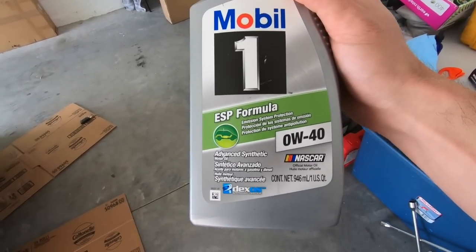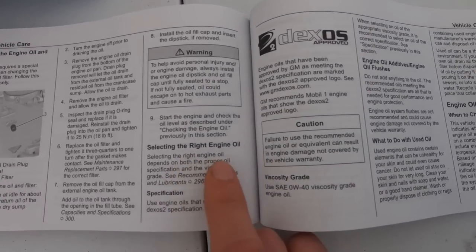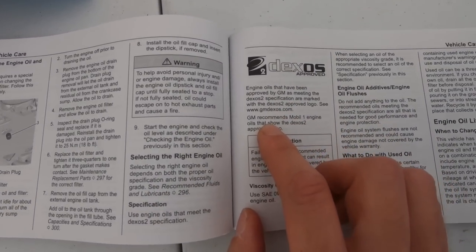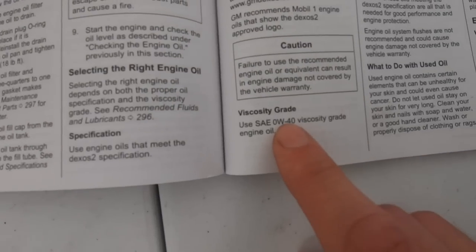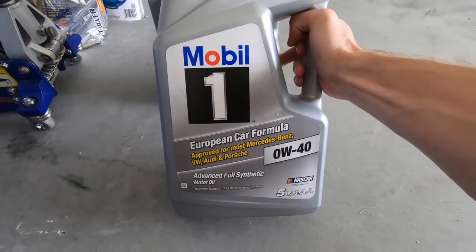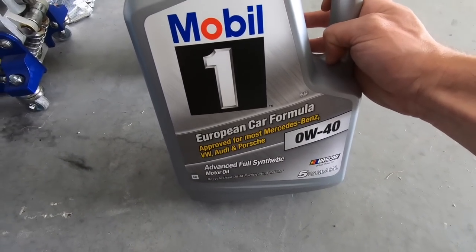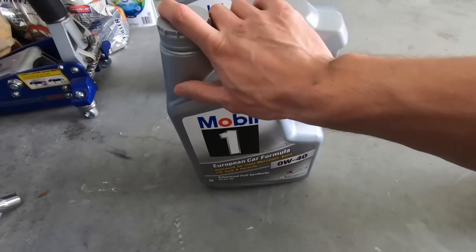While waiting for it to drain, let's talk about the oil. The oil I have here is the Mobil 1 Euro 0W-40. It has the DexOS 2 logo on it. In the manual, under selecting the right engine oil, it says this car needs to have the DexOS 2 specification mark on the actual oil and be 0W-40. At first I went to AutoZone and Advanced Auto Parts, but neither of them had it. I ended up getting the Mobil 1 European Car Formula 0W-40, thinking it was the same — but it doesn't have the DexOS stamp, so I don't think that's the one to go with.